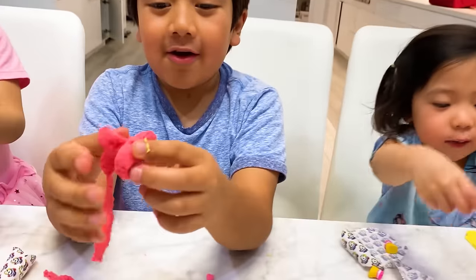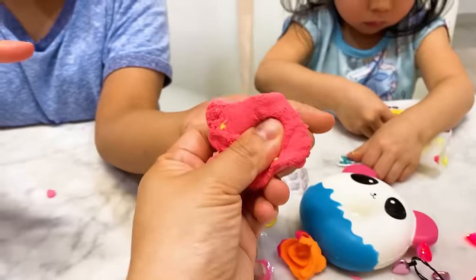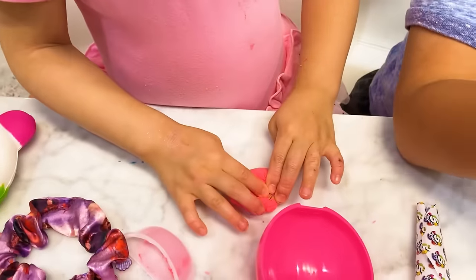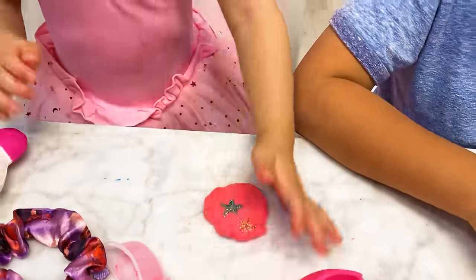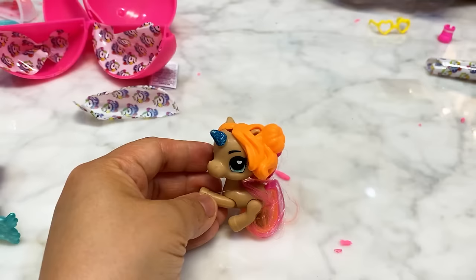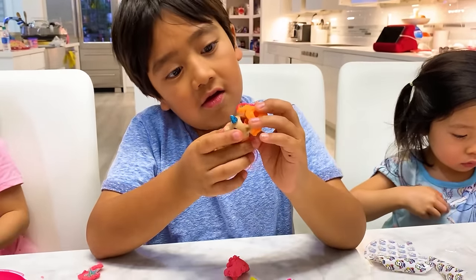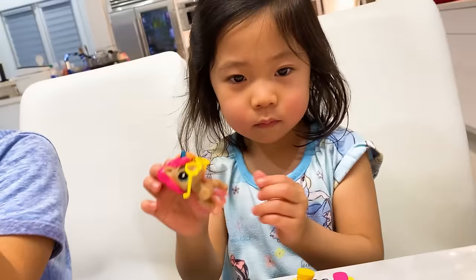Mommy, can I put this on the Play-Doh? Sure! Emma's putting stickers on her Play-Doh. Mommy, you should feel it — oh, it feels good! I didn't know you could put stickers on foam Play-Doh. Ryan's helping Kate put stickers on too — cute! Now you can play with it and find the stickers. I really like this one — it's like a mermaid unicorn! Let's put the glasses on our little unicorn — so cute!